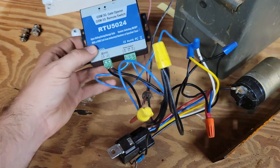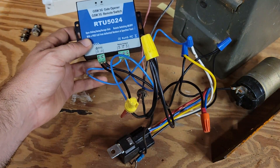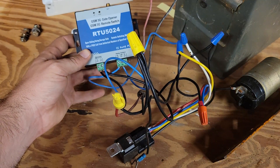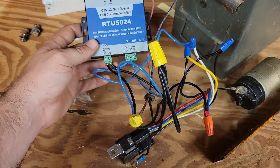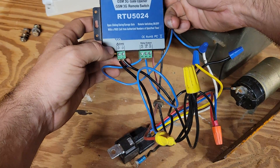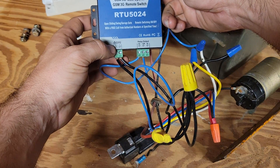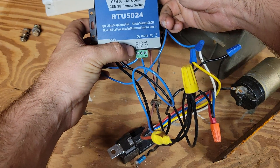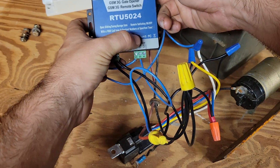We're rewiring our GSM relay — the new one's going to be 4G. I'm going to show you on the 3G because it actually shows the power: positive, negative, normally open, and common.